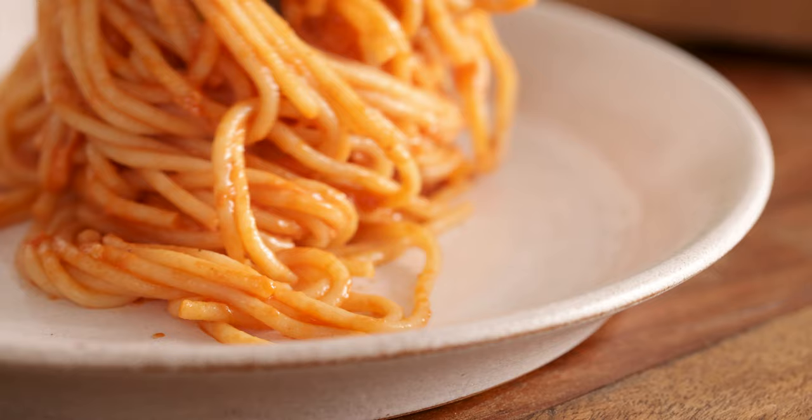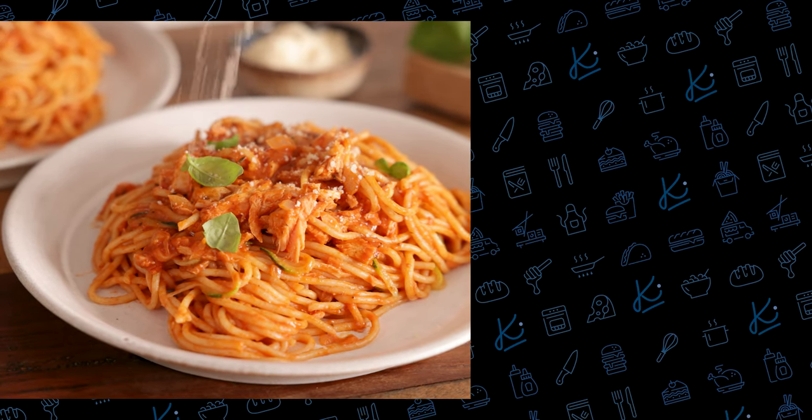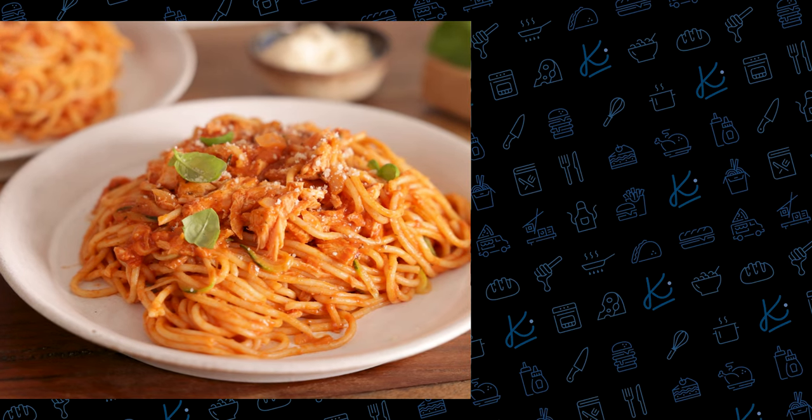Divide the pasta between plates and top with a little grated parmesan, black pepper and a sprinkling of fresh basil leaves. And there you go — that's one of my all-time favourite mid-week meals. I absolutely love this dish, simple yet delicious. If you love salmon like I do, you're going to love this honey garlic butter baked salmon. See you next time.